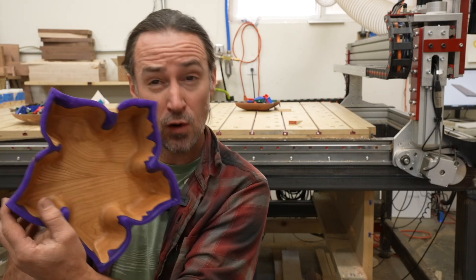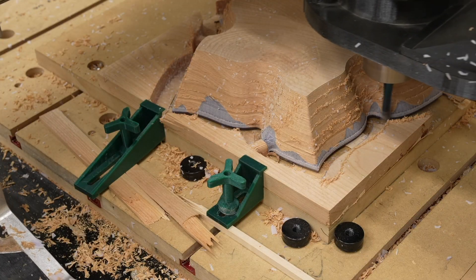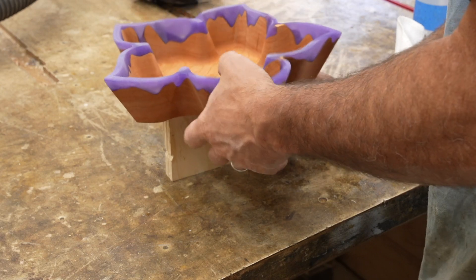Hey everyone, my name is Corbin Dunn and I'm a CNC woodworker. This video is going to be about making my five petal flower bowl that I just recently designed. My goal is to show you the general process on how to make this bowl, or any two-side machining operation, but also share some cool tips and tricks. I have all the files set up in Fusion 360 and also Vectric VCarve, and the link for the files will be down in the description.